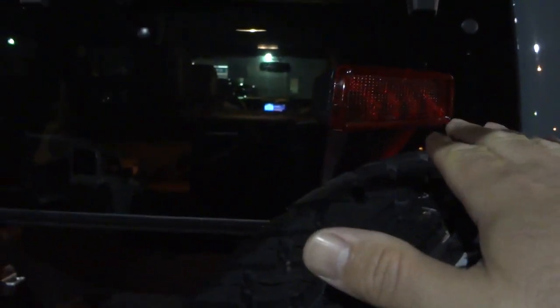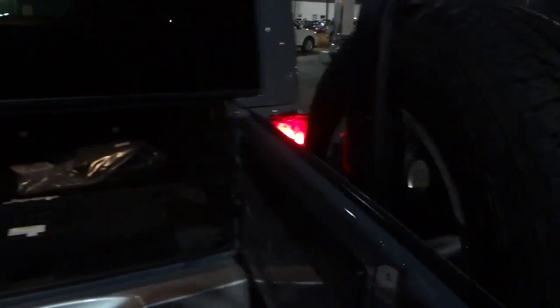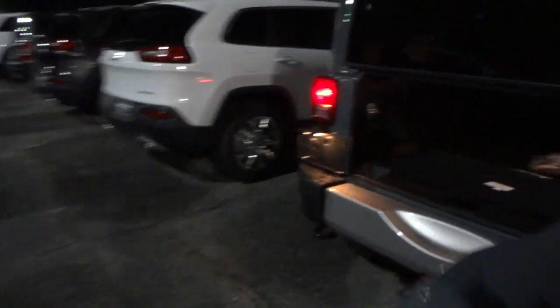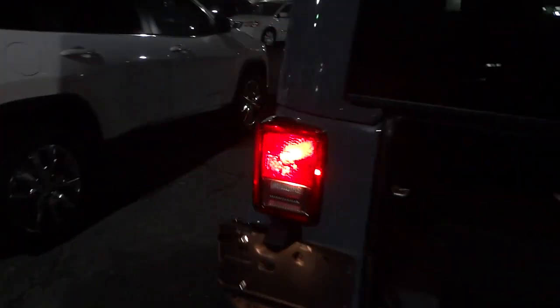It would probably be nice to have at least a reflector or something on this tailgate, or maybe have the third brake light come on when you open the door, so you have some illumination on this big tailgate swinging out. At nighttime in a dark parking lot, I could see somebody possibly swiping it with their car — but that might be a little picky.